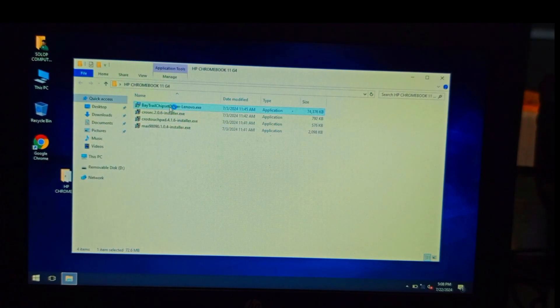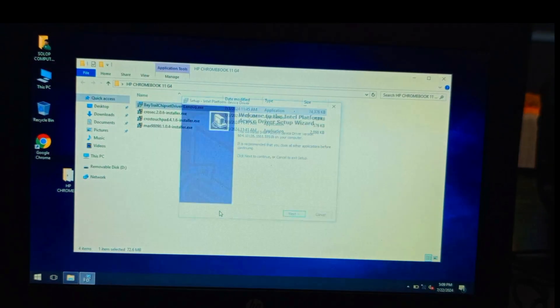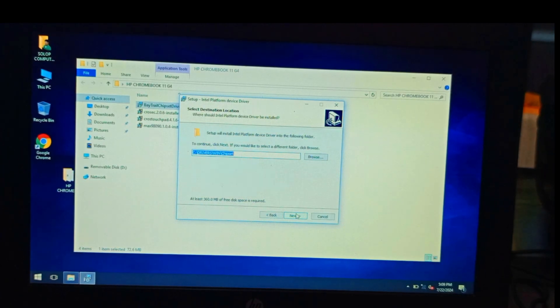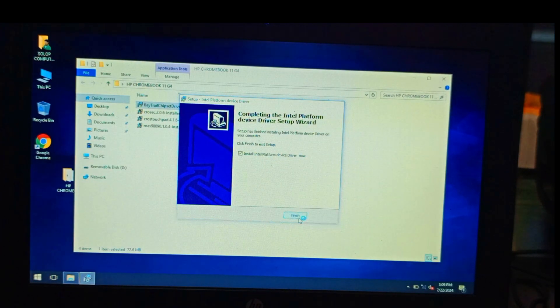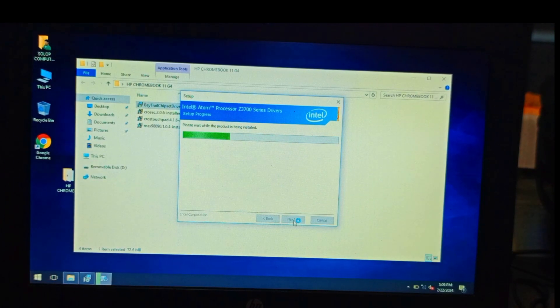Run each of the drivers. You may find that the mouse is not working and the speakers are not playing — these drivers will fix all of that. The mouse will work, the speaker will play, and other drivers like the chipset will also be installed. There's even a processor driver update included.